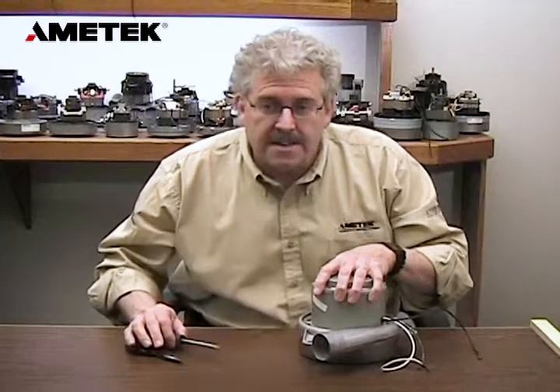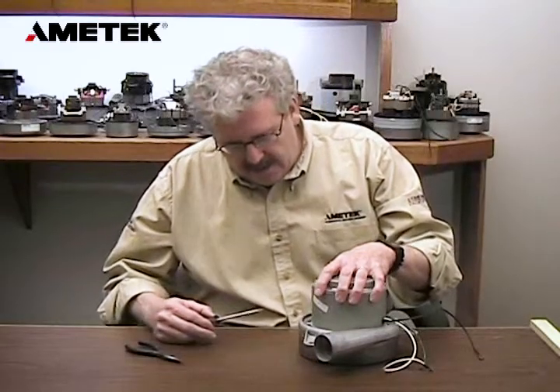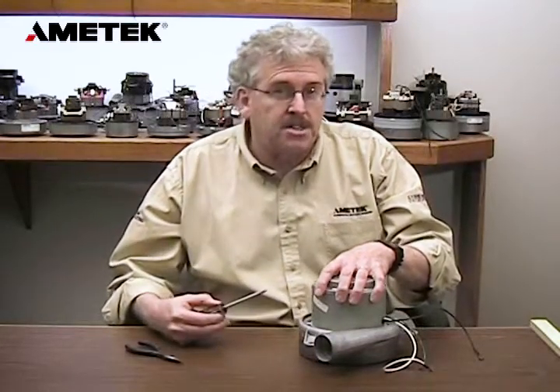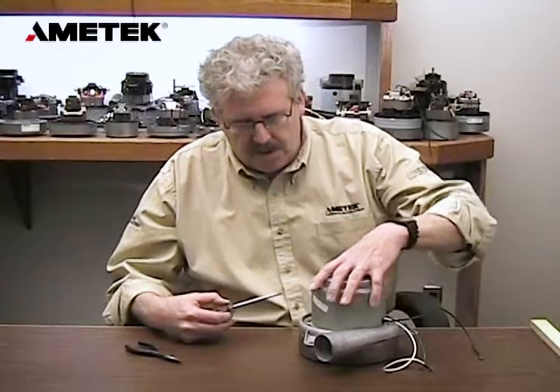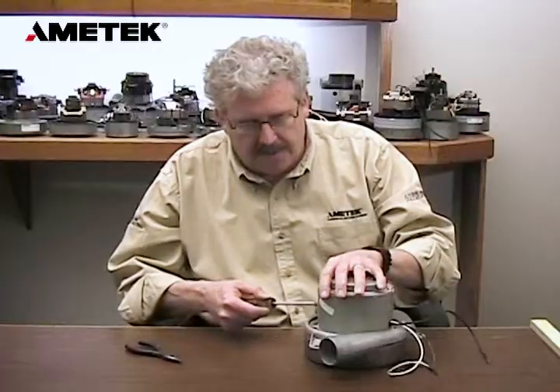Hi, I'm Ken Gert, Technical Sales Engineer for Ametek. What I'm going to do today is explain how to change the brush on one of our 7.2 models. This particular one is model 115334.